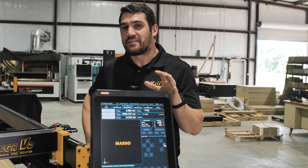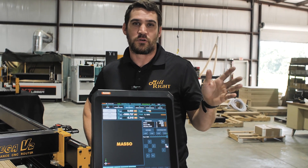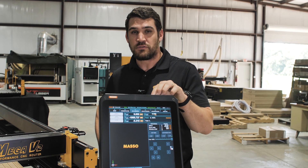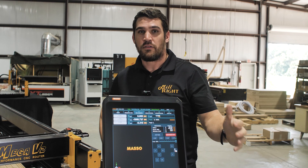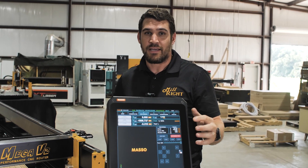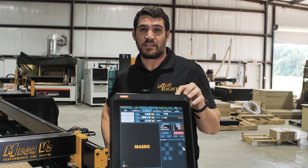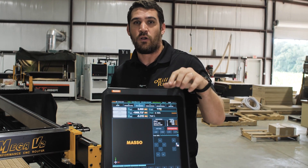The awesome thing about the Mega V2 is you can get the Masso control with it. We still have the original Gerbil control available for those who are more price conscious, but if you need more features, the Masso control is going to take your machine to the next level. There's a ton of stuff in it but it's still very approachable and user friendly. It's got a touch screen, you can visualize your G-code, and most importantly you don't need to connect a computer — it's your computer and CNC control all in one package.